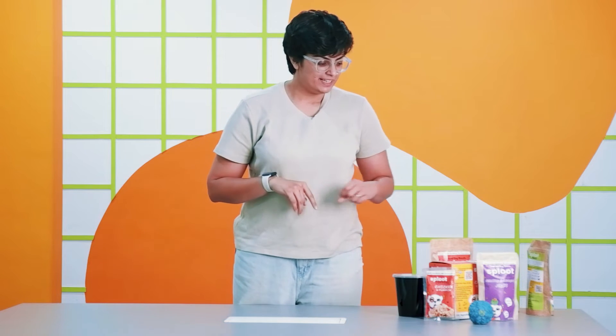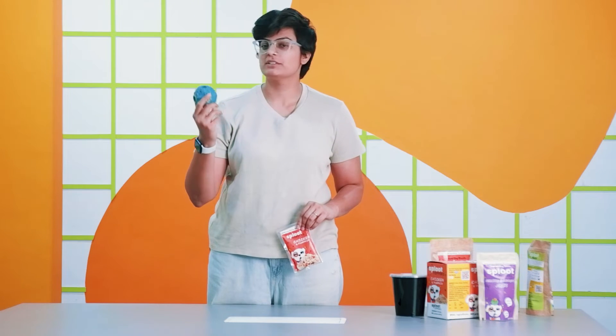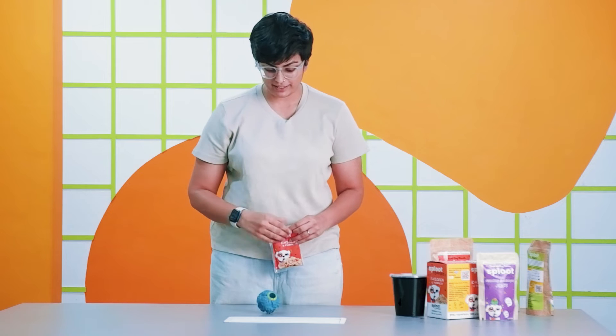Those are the two games that we spoke about right at the beginning of the video. But I have a bonus game for you. If you're wondering why we have these toppers on the table, it's because I also bought this random Amazon toy for Sriracha when she was a puppy. And as you can see, it's very, very chewed because she used it a lot. But what you can also do with one of these toys that have holes inside is use them as a way to dispense any type of gravy. It's a cheap Kong.